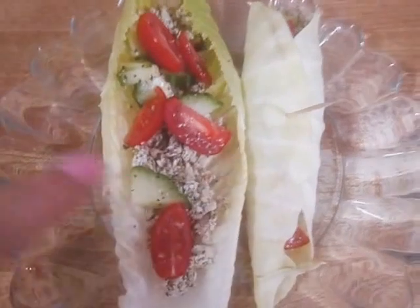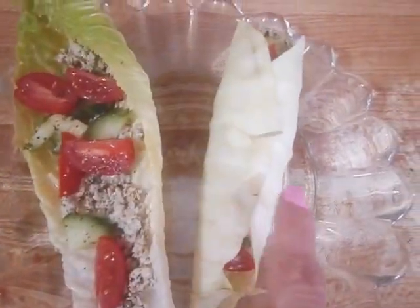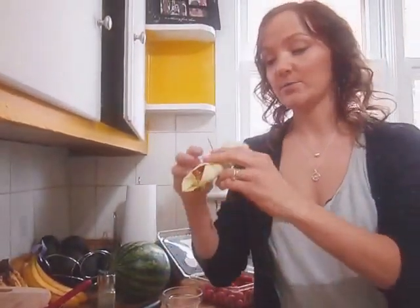Here's our final product. I've mixed one up in a romaine leaf and the other one I've rolled up as a little cabbage wrap. We'll give it a taste — first I'm going to try the cabbage wrap.